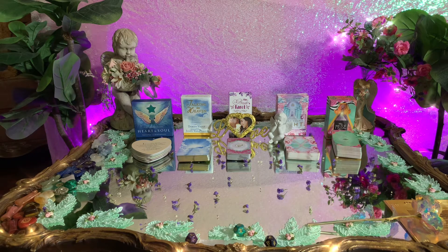This is not zodiac sign specific. If you're drawn to this, then that's your reading. I just was inspired while I was cleaning in here.